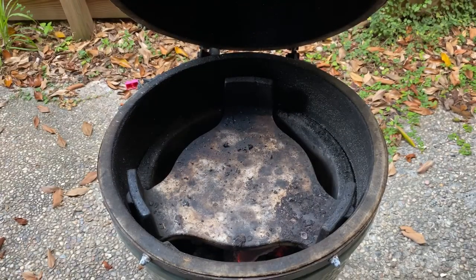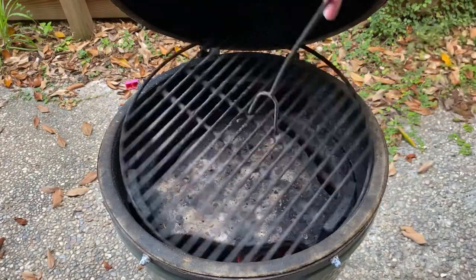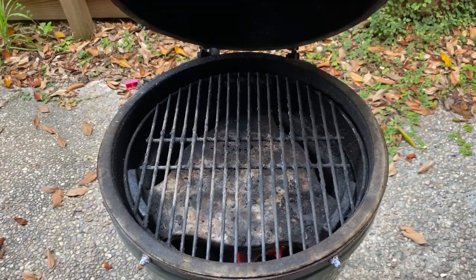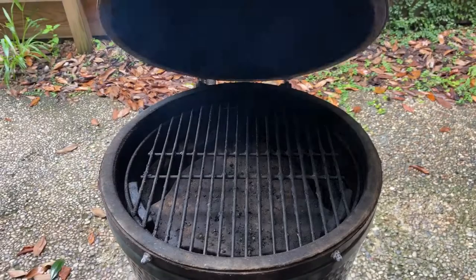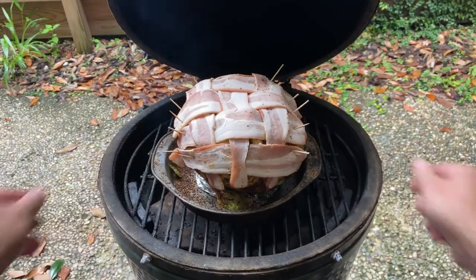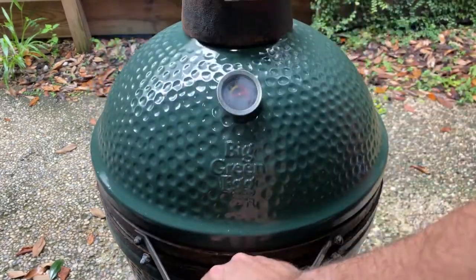If you're planning on smoking this cabbage alongside some low and slow BBQ, you're welcome to adjust and lower the temperature, but just remember that it may take a bit longer for the cabbage to soften and cook. Once your temp is locked in at 275°F, place the cabbage on your smoker, add a little bit of water for steaming on the pan, and then leave it alone for the first hour.